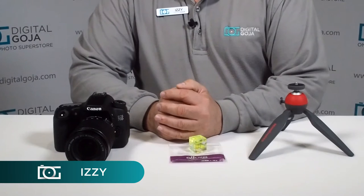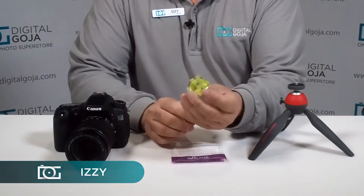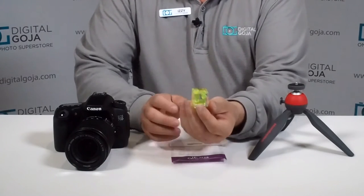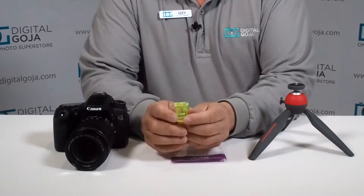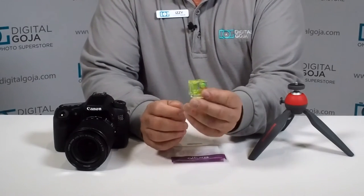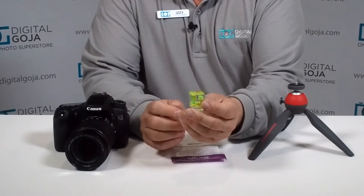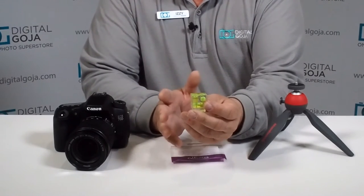Hi there, Izzy from DigitalGoja.com showroom, and today we're going to take a look at how to work with a 3-axis bubble level. This is very vital in today's use of digital cameras on tripods, because you really want to make sure that your horizon is level. The 3-axis one from Altura Photo is great because not only can you check your horizon, you can check your tilt, and you can also check your skew.